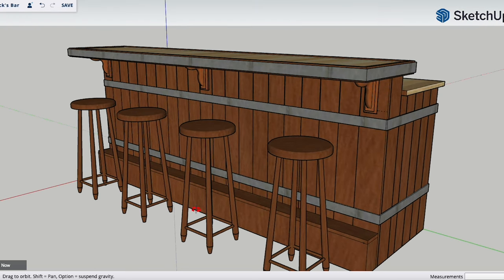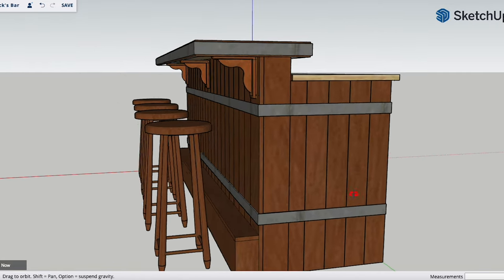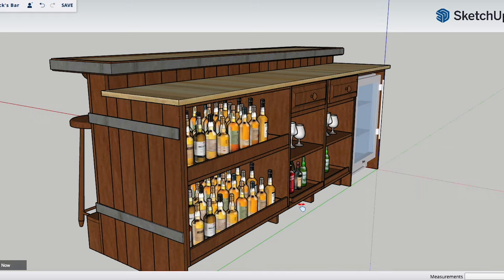Hey, what's up guys? Welcome back for another video. Now in case you haven't figured it out already, I'm going to be building a custom whiskey barrel inspired bar in this video.